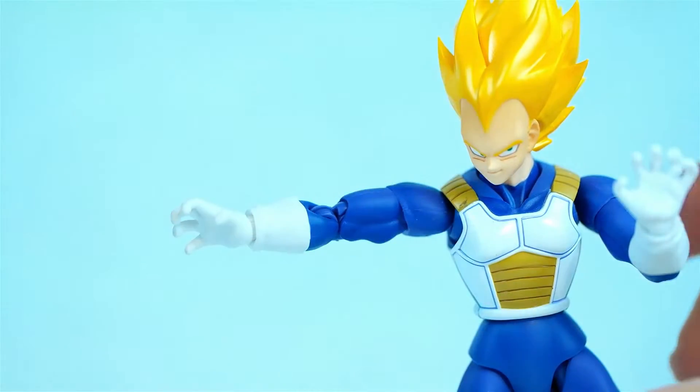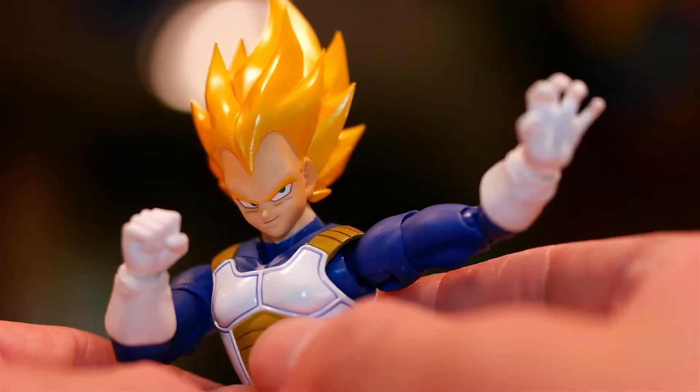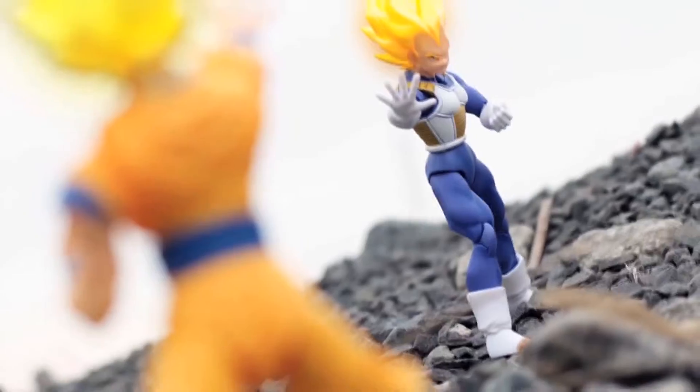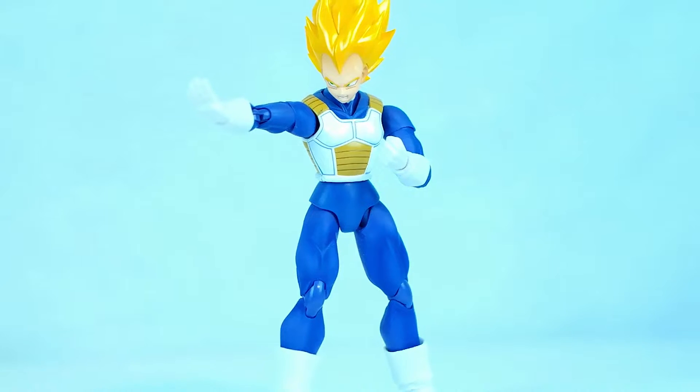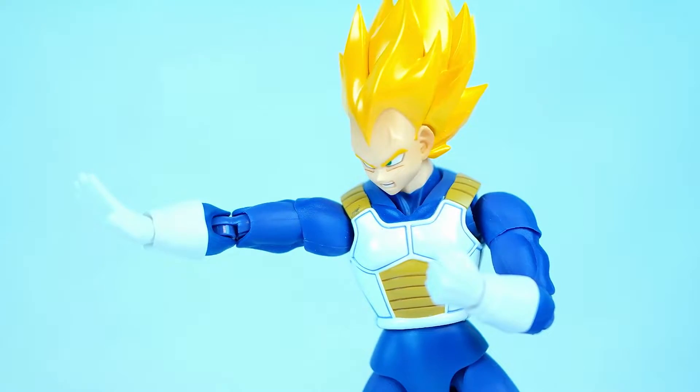Just take a look at him — he's so angry, so proud, and so super. Vegeta was always one of the toughest figures to find in the SH Figuarts Dragon Ball Z lineup, so I am super excited that they decided to re-release him in this epic premium color edition.